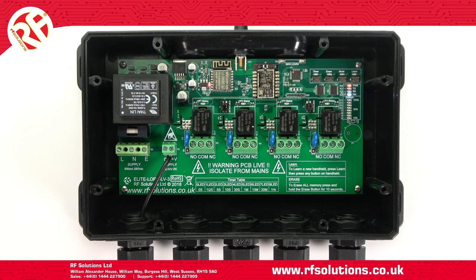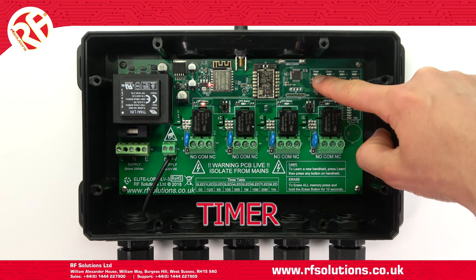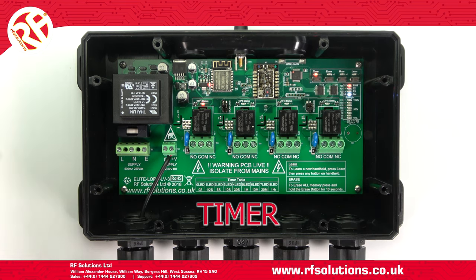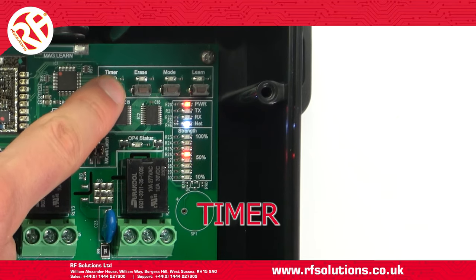You can also set each individual relay to operate on a timer. To do this, operate your timer switch upon repeat press. This will cycle through your individual relays. Once you've selected a relay, wait a few seconds, then upon repeat press, this will cycle through the LED graph.